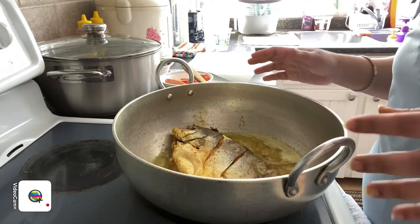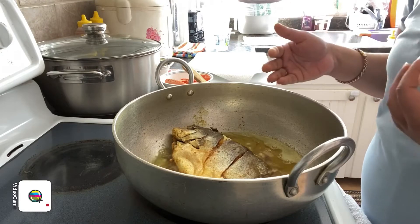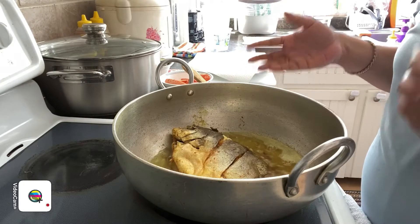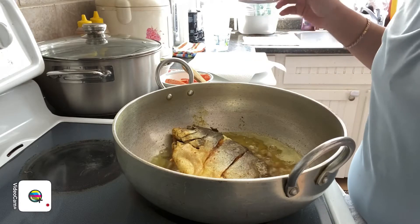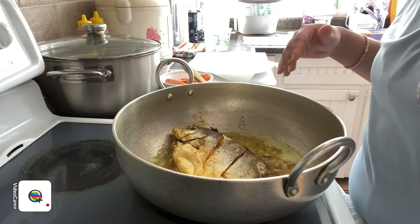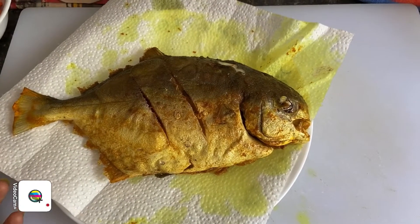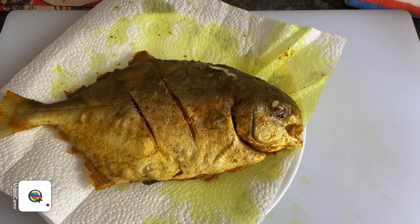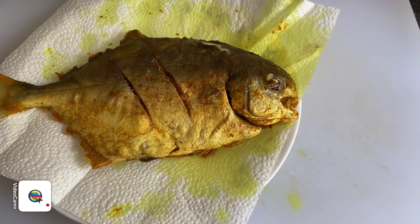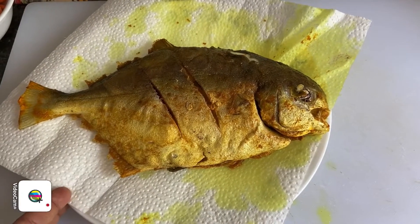The fish is done frying on both sides. I'm going to remove the fish and start preparing for the soy sauce mixture. I'm removing the fish from the oil right now and draining it on a kitchen towel to remove the excess oil. It's been beautifully fried, five minutes on each side, and I'm leaving it on a kitchen paper towel to allow the excess oil to drip off.